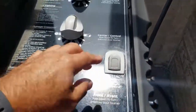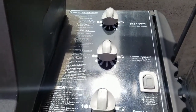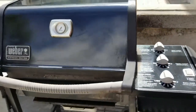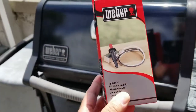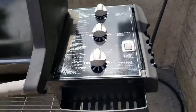The igniter is just underneath here. This is the original igniter. The issue I have is it takes about 10 to 12 times for it to ignite. So it's done its job, it's lasted quite a bit. I found myself an igniter online and this is what I purchased — it's just going to sit underneath here. I'm going to take this apart and show you how to replace it.